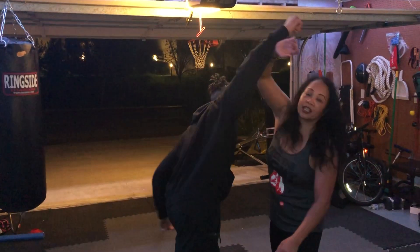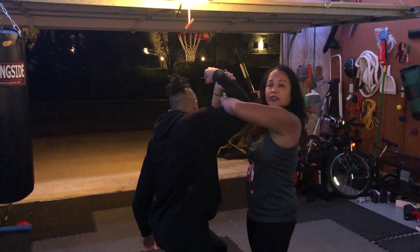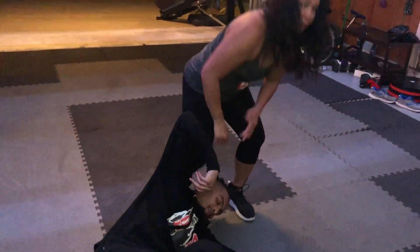So he throws like a haymaker, I block it. The figure four comes around — my hand grabs his wrist, my other hand grabs my forearm, I step through and take him down. Then finishing moves, as we know.